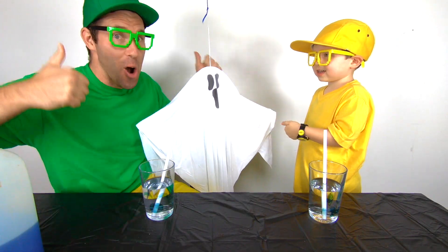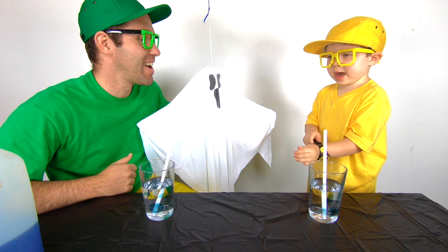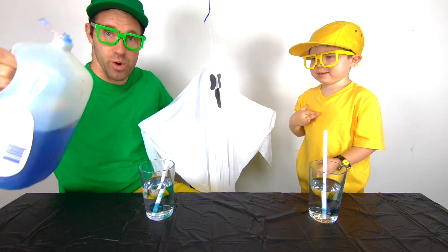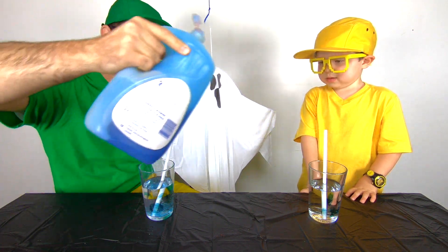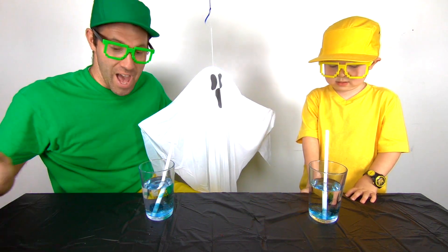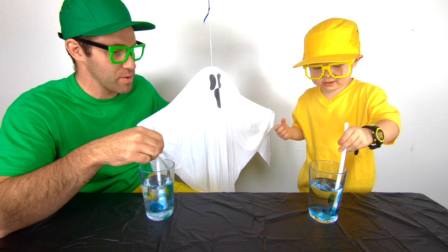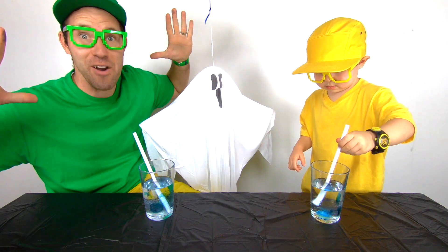Buster just told us a really fun experiment that we can do. He said bubbles — boo bubbles! I'm so excited to do boo bubbles. So this is what Buster told me to do. We're going to take some soap and put some soap in some cups, like so. And we've got ghost faces on our cups. We're going to blow into the cups and make boo bubbles. Go ahead and stir your cup a little bit, Mini Milo. So we're going to have a competition to see who can make the biggest ghost afro. Go!